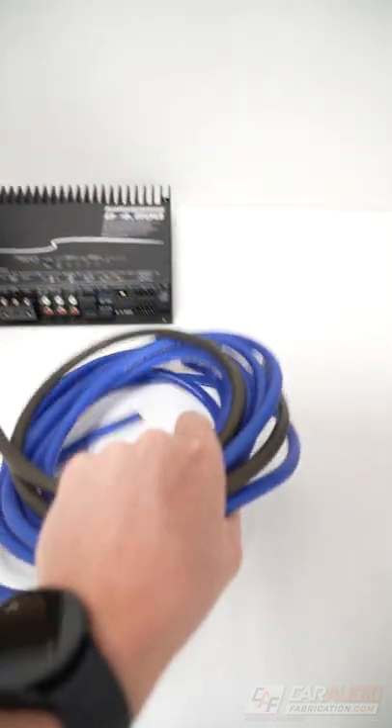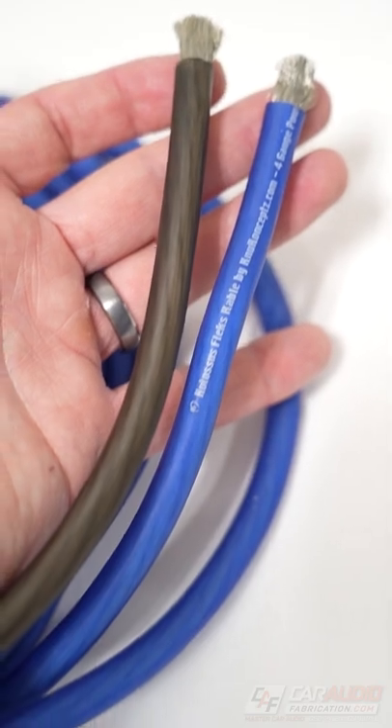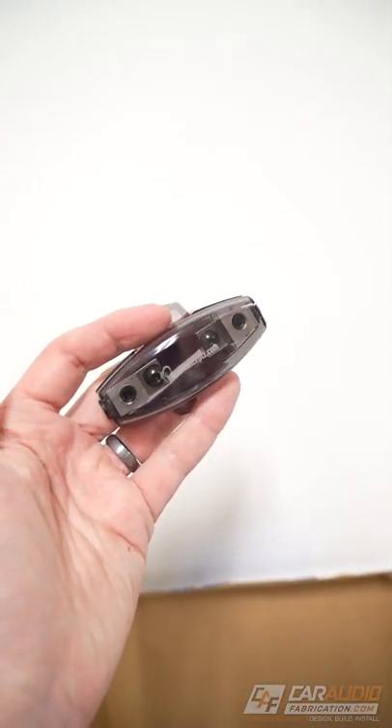In this kit, we have a power and ground wire — and make sure you look for OFC wire for the best performance. Also often included is a fuse holder; make sure you mount this as close to the battery as possible.